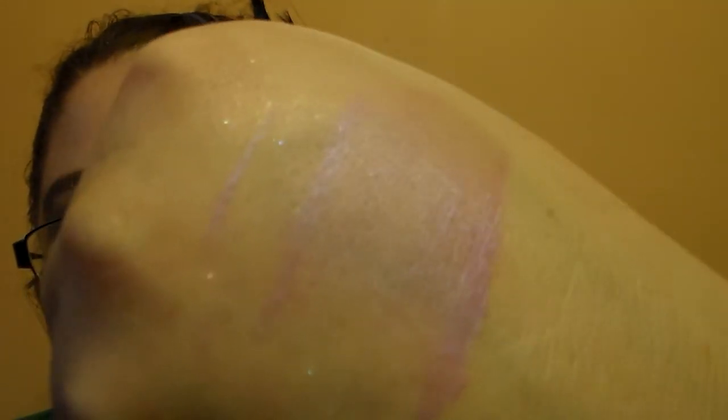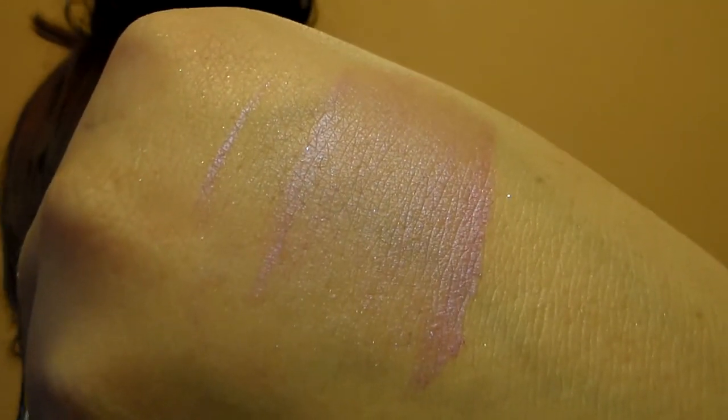And then we have this beautiful pink, and it's called Pink Rebel. This really is a beautiful color. Oh my gosh, I love that pink shade — it's so pretty. I know I'm using my palettes of the week, but I do want to start adding these with my palette so I'll use them too, so they aren't just sitting and collecting dust.